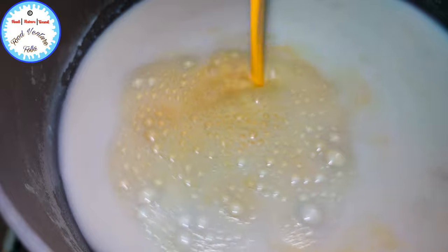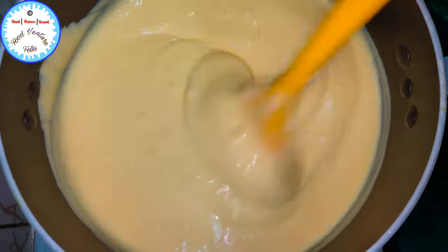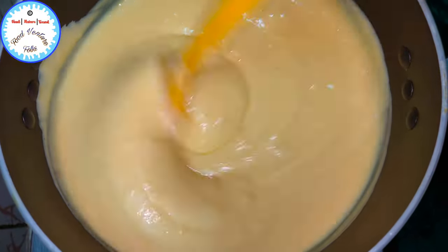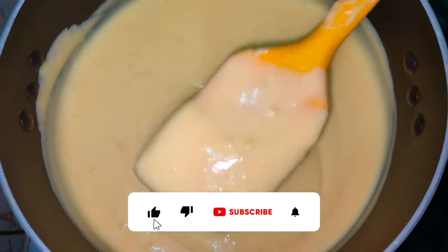The sugar has dissolved completely, and now we're going to add the custard paste, keeping mixing it simultaneously. As you all can see, the custard is now ready, and this is the consistency that we are looking for.